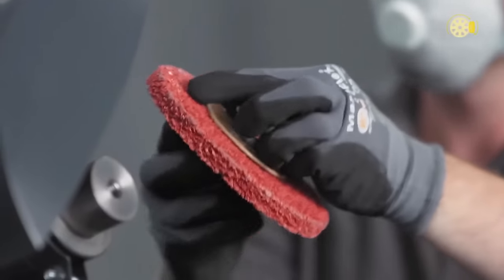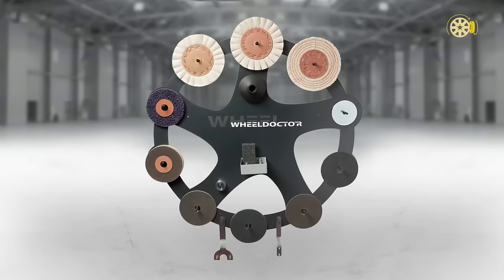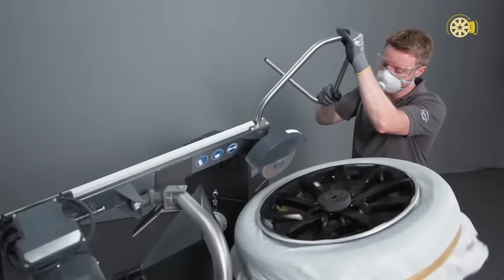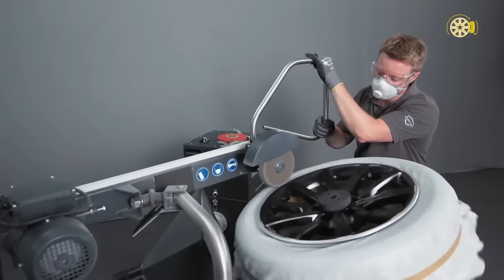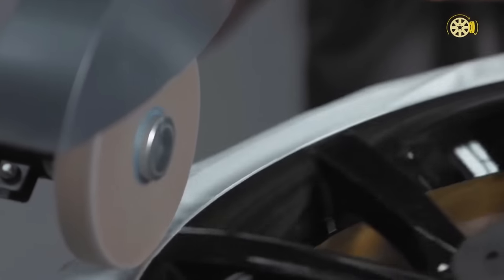This system provides a secure and efficient method to repair alloy wheels, offering a cost-effective alternative to purchasing new ones. Key advantages include its TUV certification, ease of use, and versatility in addressing a variety of damages.